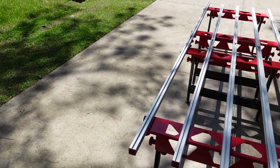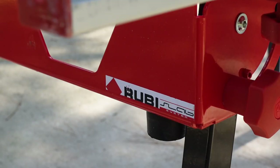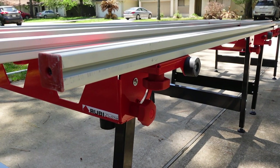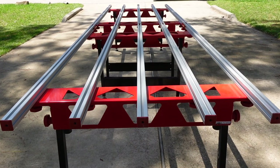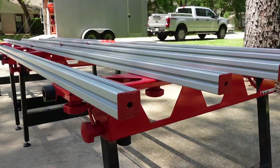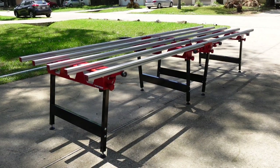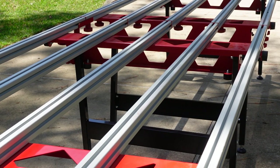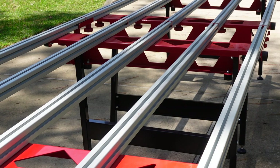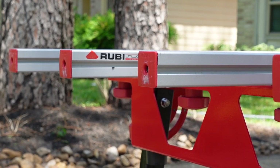The Ruby Slab Table is a simple to set up and easy to use component of the Ruby Slim System. Having a solid table is necessary and required for any porcelain slab installation. This table is built around five aluminum bars fastened to top pivoting legs. Capable of handling 550 pounds of weight per table, you can use this for fabrication of 3.5 millimeter thick slabs all the way up to 12 millimeter, or one eighth of an inch all the way up to half inch slabs.